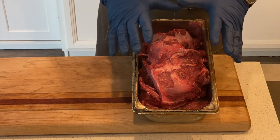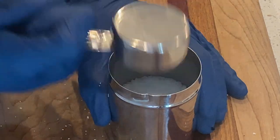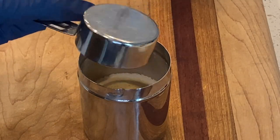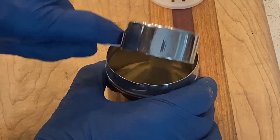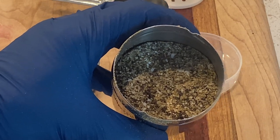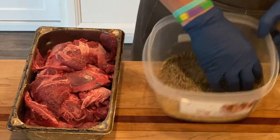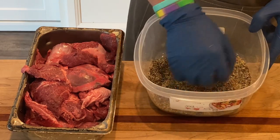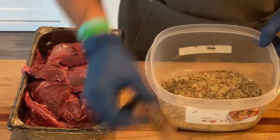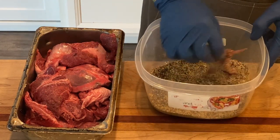We need to take our beef cheeks and season them up. Here's the seasoning: 1½ cups of black pepper, 1¼ cups of kosher salt, 2 tablespoons of garlic powder, 2 tablespoons of cumin, and 2 tablespoons of Lowry's seasoning salt. We're mixing it all together, then bathing the pieces in the seasoning to make sure all sides get covered. Then we're going to let this sit and go fire up the egg.